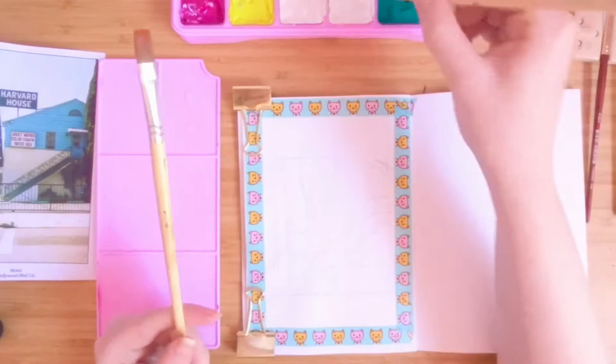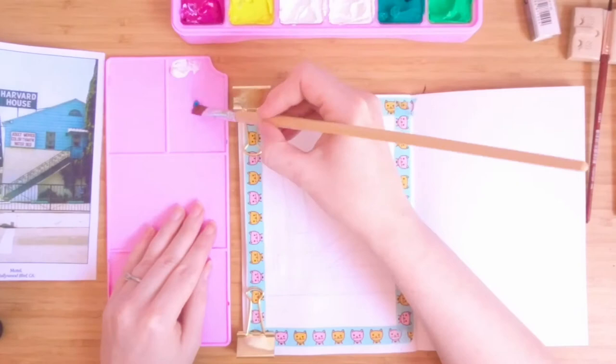I started by painting the sky — quite a thin layer to start — and then I built on it with a slightly deeper blue colour.